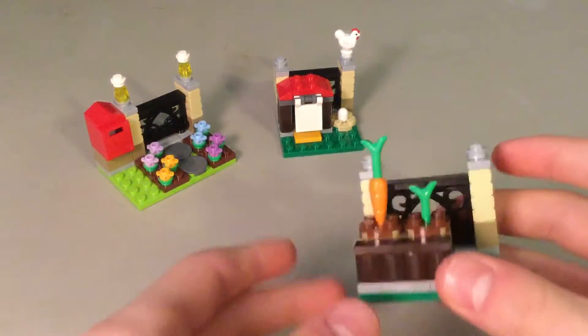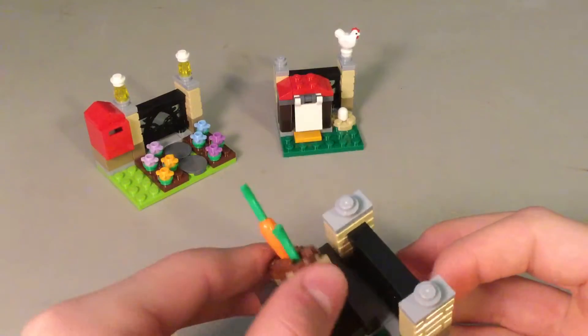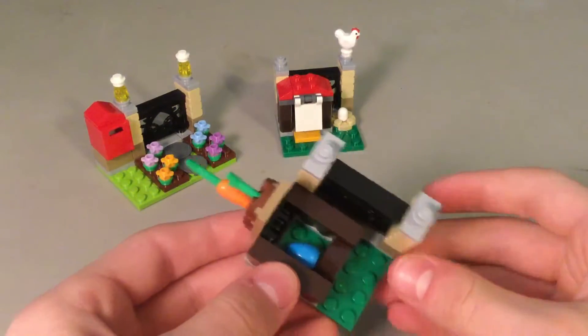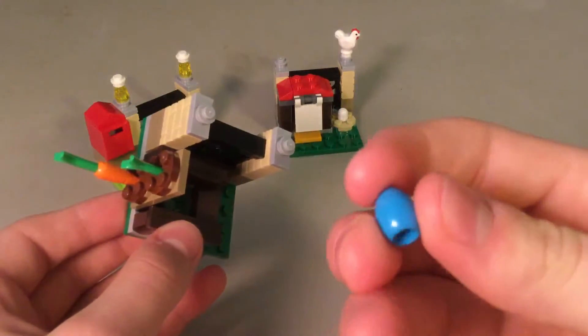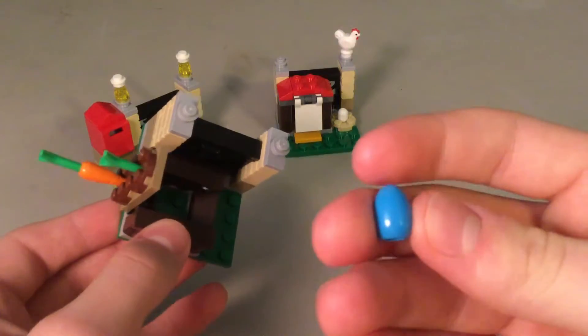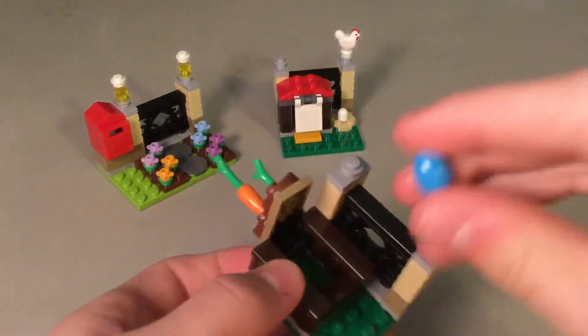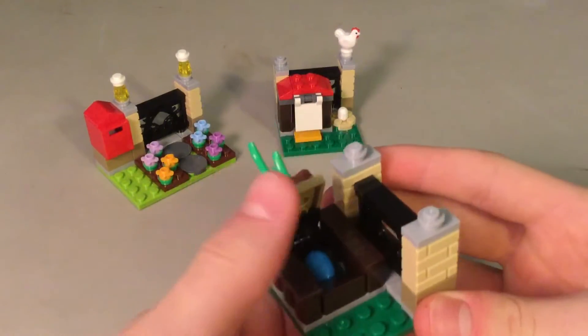This is an Easter set, so it's kind of like an Easter egg hunt. Here's one of the eggs — I've not seen an egg in blue before. There is a white egg, a gray egg, and a blue egg. It goes in there and can close, just connected with a hinge.